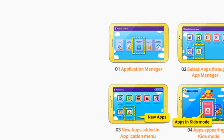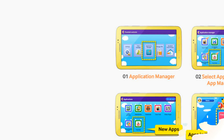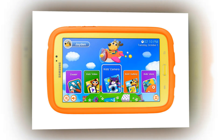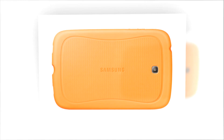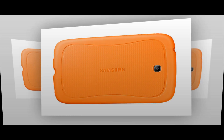Samsung Galaxy Tab 3 Kids is not only for kids, but also useful for parents to control their kids' usage. It can manage the apps which they'd like to put on kids' mode through the parental control function. Also, Time Manager limits the time kids can use this electronic device. Moreover, parents can enjoy normal tablet mode through standard mode.